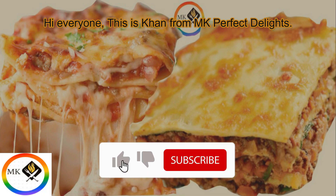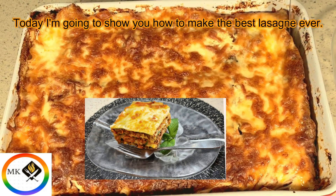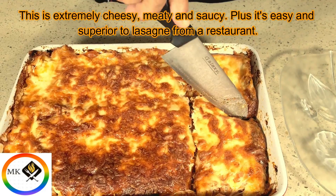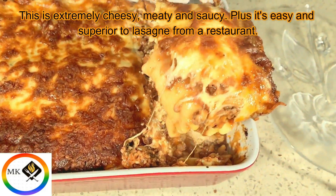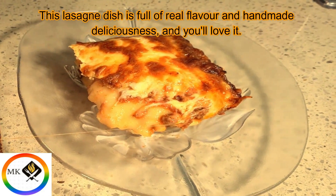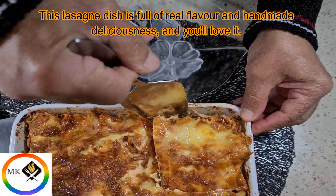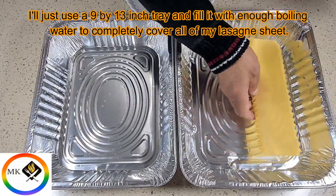Hi everyone, this is Khan from MK Perfect Delights. Today I'm going to show you how to make the best lasagna ever. This is extremely cheesy, meaty, and saucy, plus it's easy and superior to lasagna from a restaurant. This lasagna tastes full of real flavor and handmade deliciousness, and you will love it. Let's begin with the recipe.